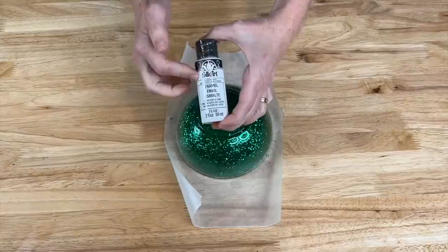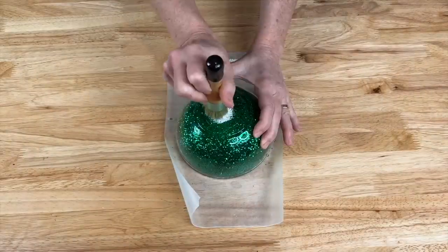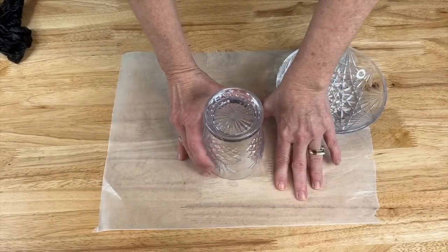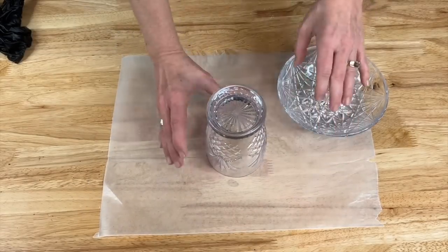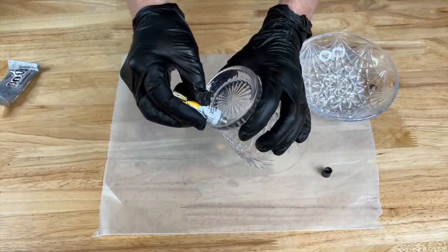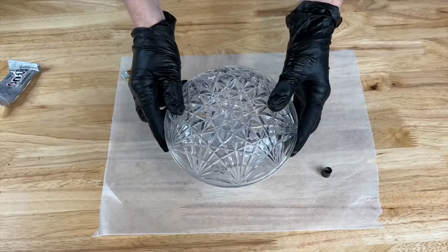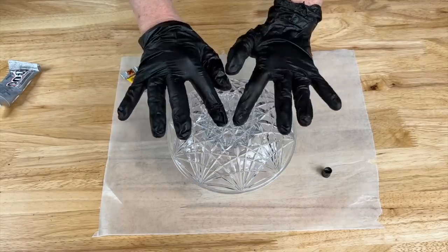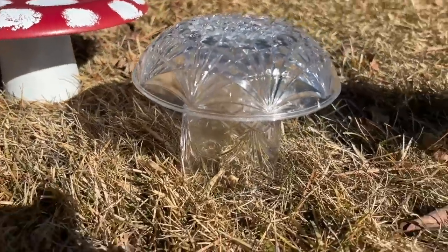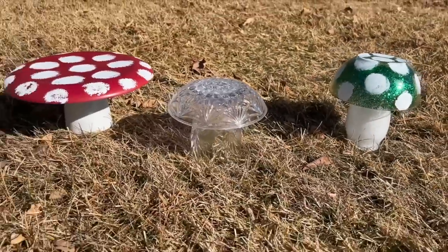I'm going to be using Folk Art enamel paint in the color Wicker White. For the last one I'm going to leave them plain, starting with the cup upside down. Super glue goes on the edge all the way around and you place it on top. Let this one dry and then start adhering the others. I hope this inspires you to take some thrift store items and flip them for your home and yard.